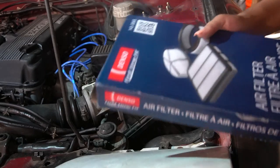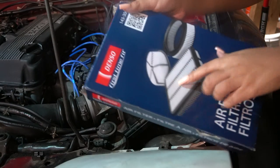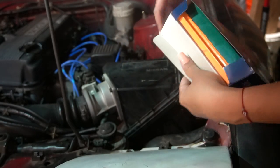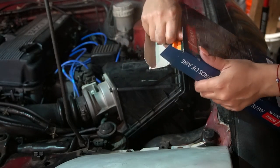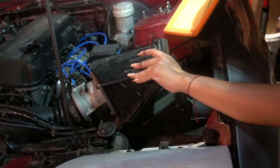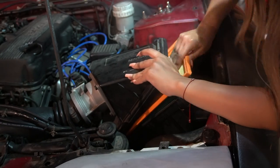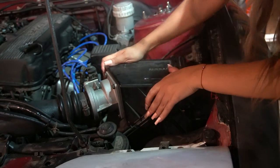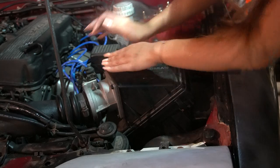I forgot where I bought this from, but it is the Denso air filter. That literally took two seconds.